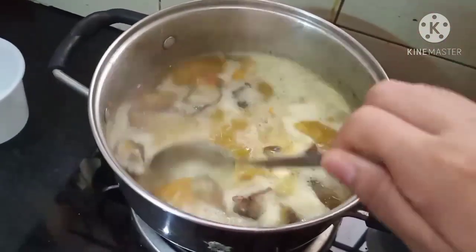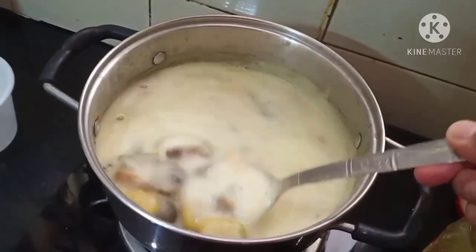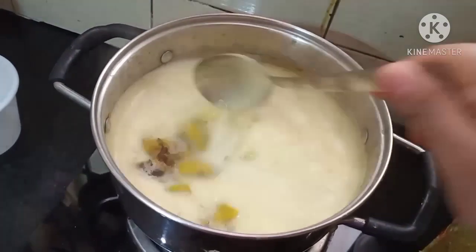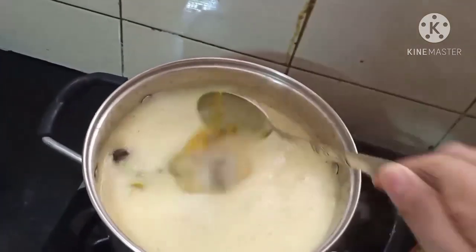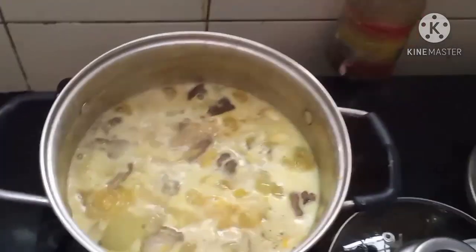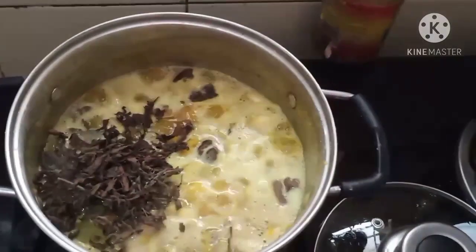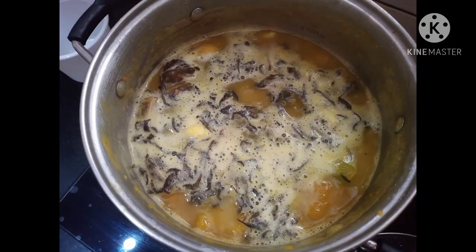You might have noticed that in most of the dalong cuisines I prepare, I usually use fermented pork fats and cooking soda. That is because these are the two most important ingredients used in any dalong cuisine. To complete the cooking we will add the lemon basil leaf — it smells so aromatic.